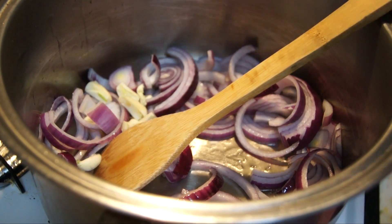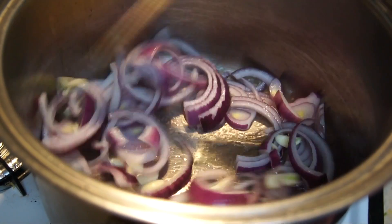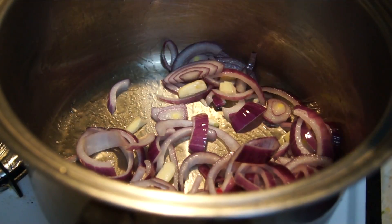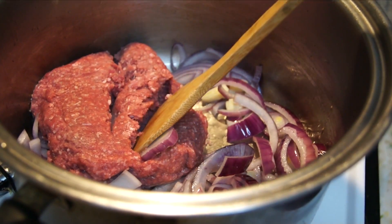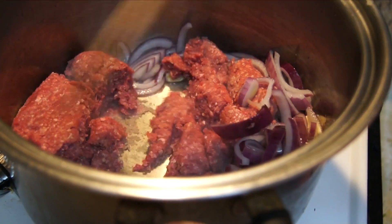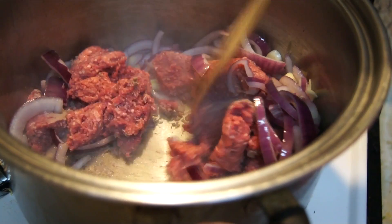Now add in your garlic as well. Stir around for a little bit more until the aroma comes out. Now you can add in your beef, or you can use pork. Break it into smaller pieces and stir it around until it is mostly cooked through.